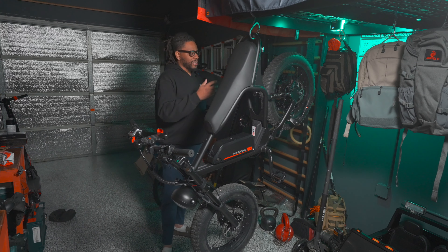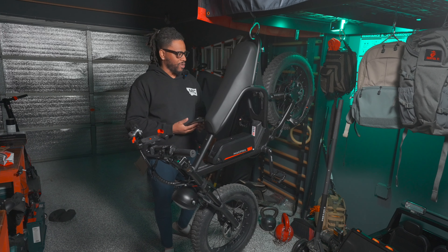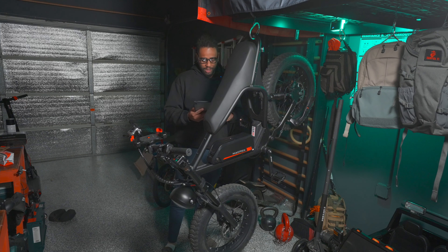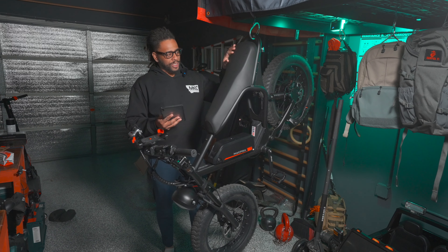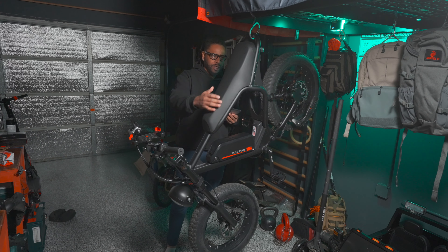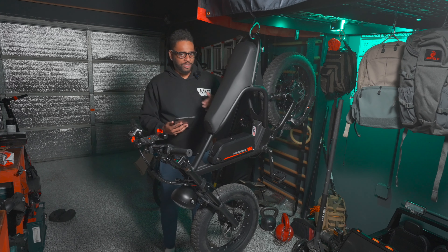It has a rider weight limit of 330 pounds, the bike itself weighs 65 pounds. It has a 1000 watt peak output from the motor, meaning if it needs to give you more power it can, though it won't sustain 1000 watts. I like this display because it tells you the wattage output. The seat length is 33 inches. I wanted this bike because the last one I reviewed was specifically designed for one human — this one might be good for a couple.